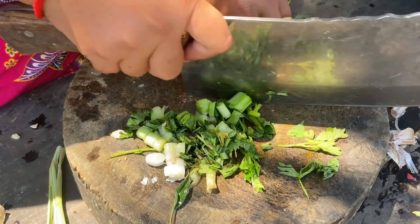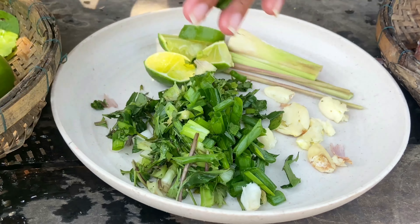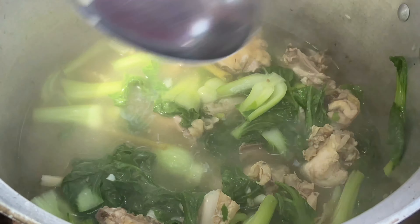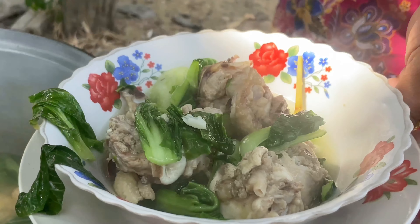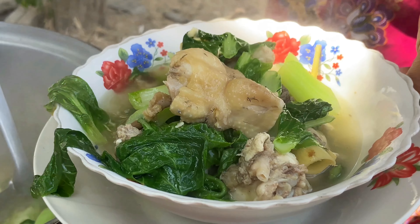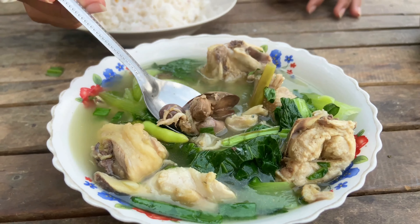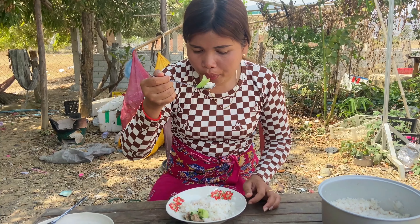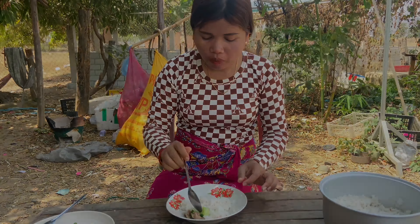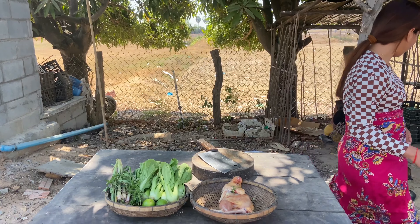I had a good time to eat the egg. I have some plum. Let's get some egg. I have a good time to eat.